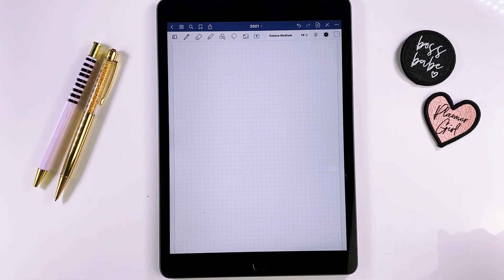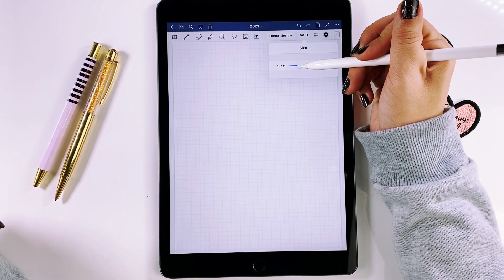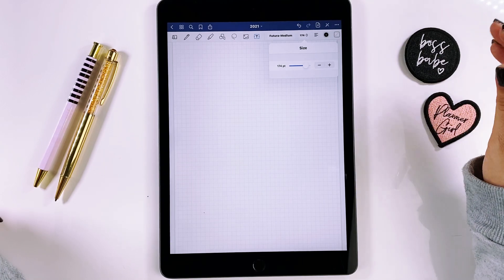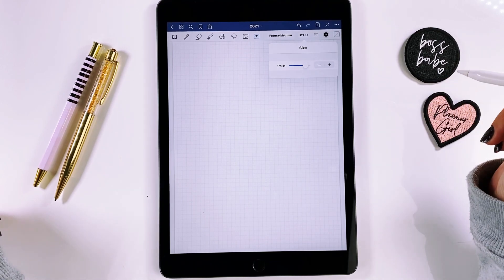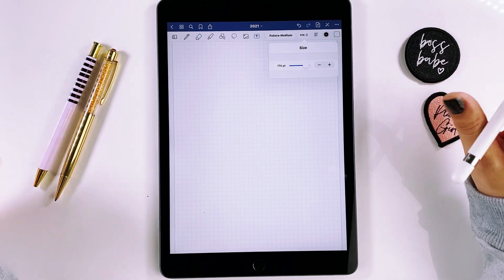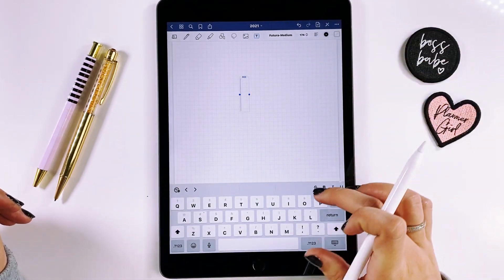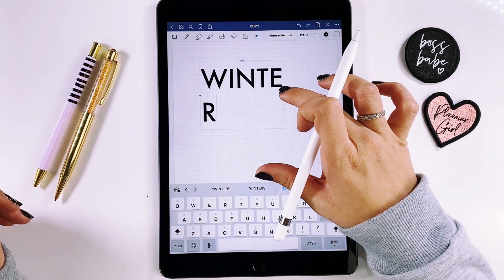To start I need a title, so I'm going to use Fatura. Fatura is a very simple font — it's a standard font. I know we love script fonts and calligraphy, but don't sleep on sans serif fonts. Sans serif can look just as elegant as a script. So I'm going to use Fatura bold and make it really big. We're going to do a winter theme.